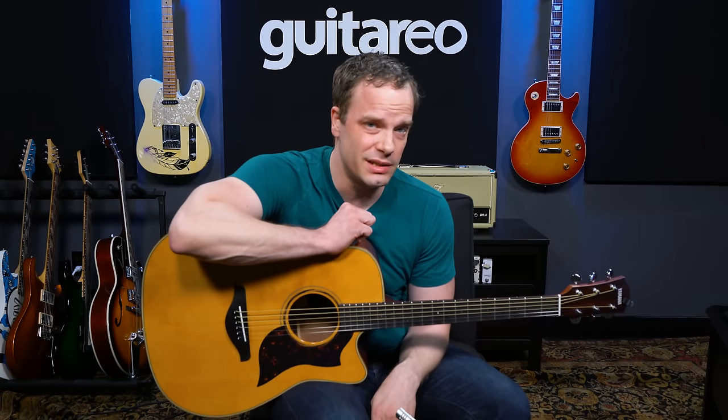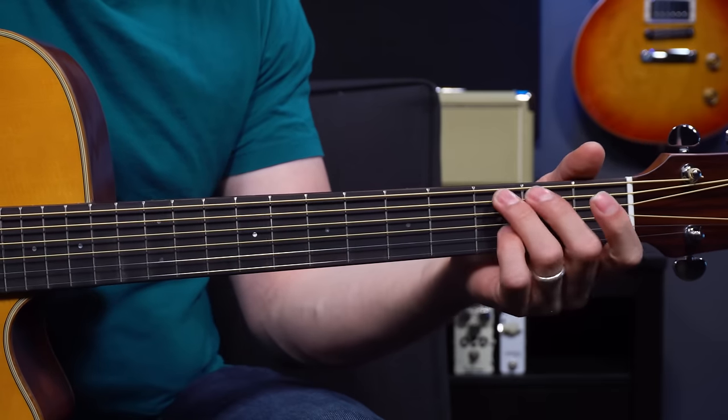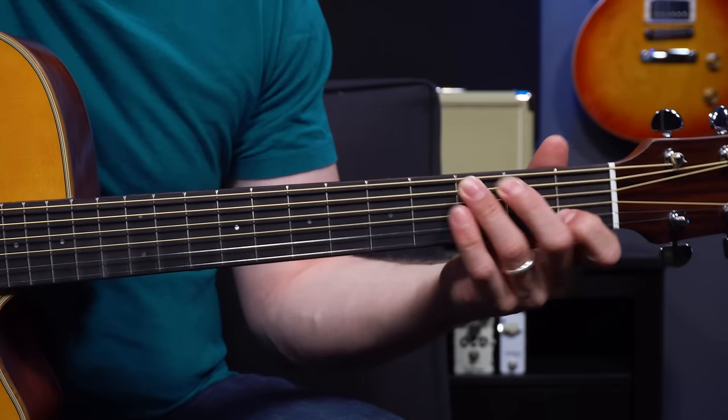One last tip: make sure your guitar is set up to play as easy as possible. You don't want to be fighting your guitar unnecessarily if the action is really high or the strings are high off the fretboard. If you take it to have it set up by a professional, that is money well spent and it's really worth it.